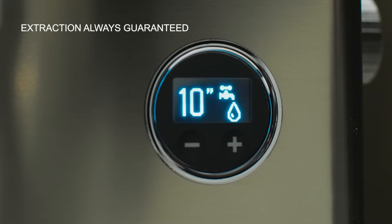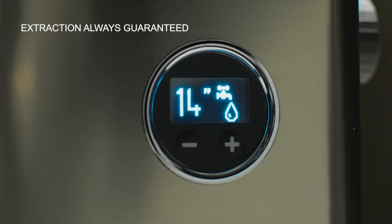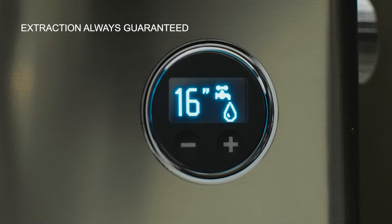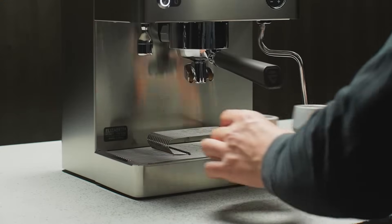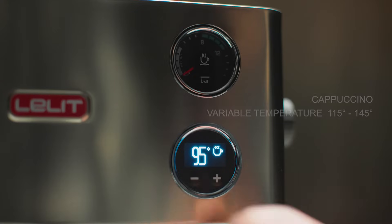If you run out of water in the tank during brewing, the reserve mode will automatically activate to allow you to complete your coffee. The display indicates it with the symbol of a tap, and at the end of brewing, with the symbol of lack of water.